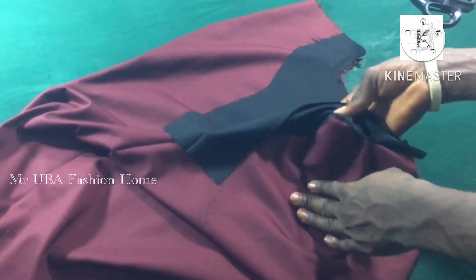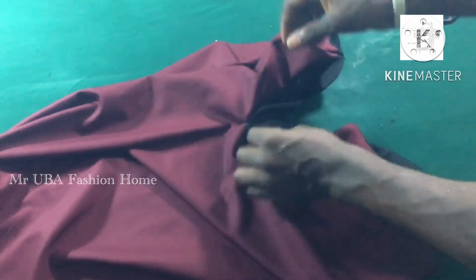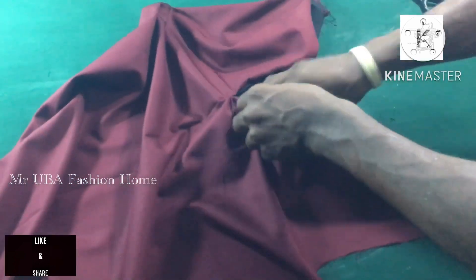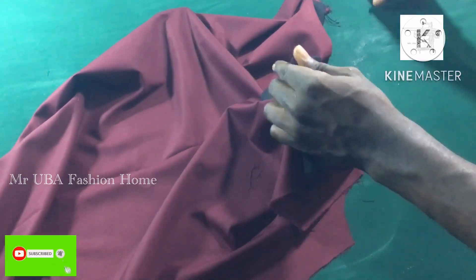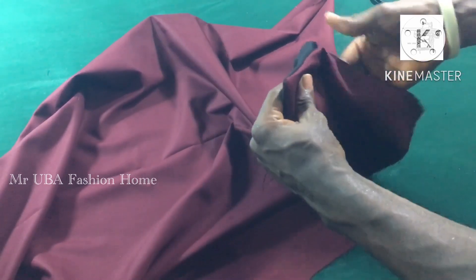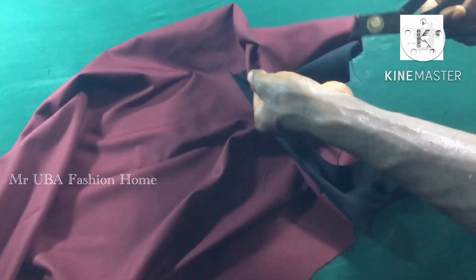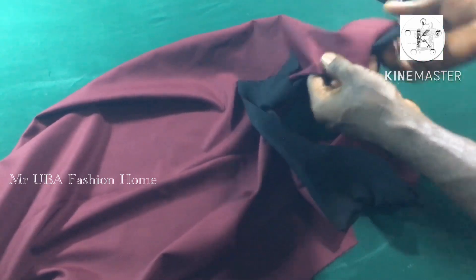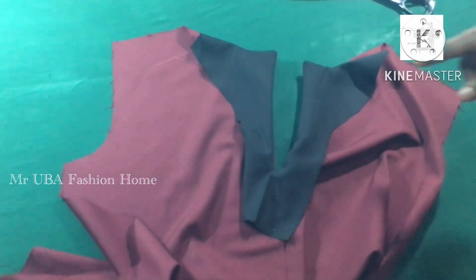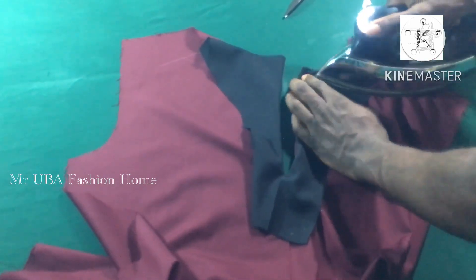After making the mark so it turns well, I turn it. Then I turn it to the back side to see what I have. Turn it very well, then you can use your iron and press it. Make sure you turn both sides very well — this method is very simple. If you have any question on any part of this tutorial you can ask in the comment section. Now I press with my iron after turning.